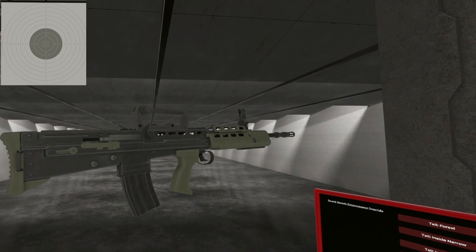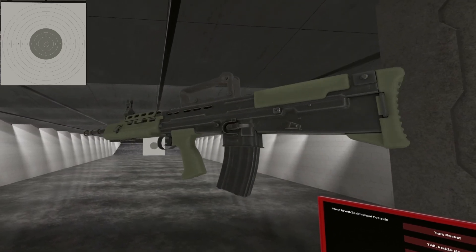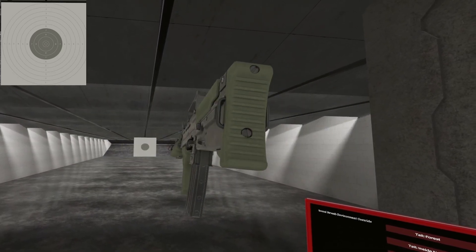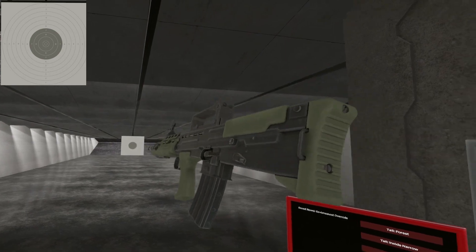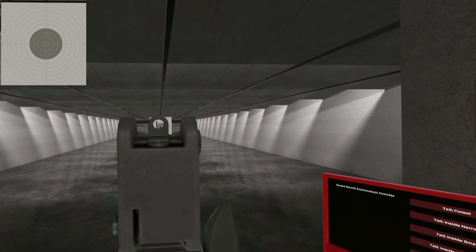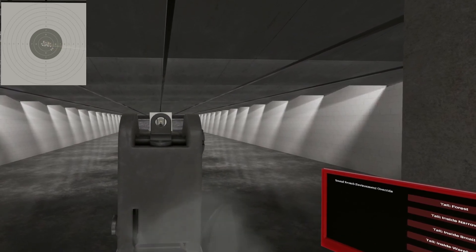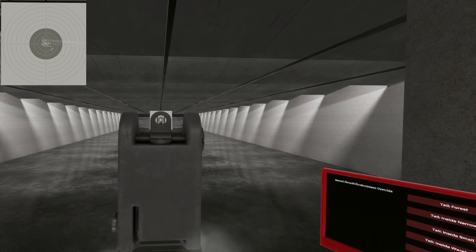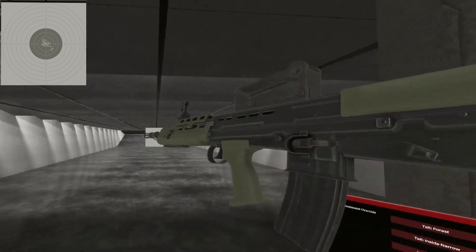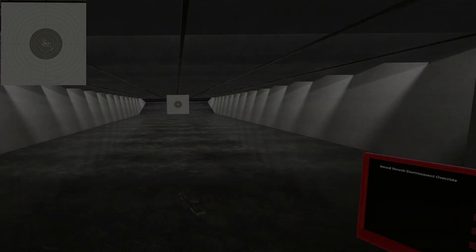There you have it — the L85 in green, bullpup style. Not so bad in H3. I wish it had better recoil, but I wish everything had better recoil. Until next time, I will see ya. Just keep bursting it — 9.77. It's fine.